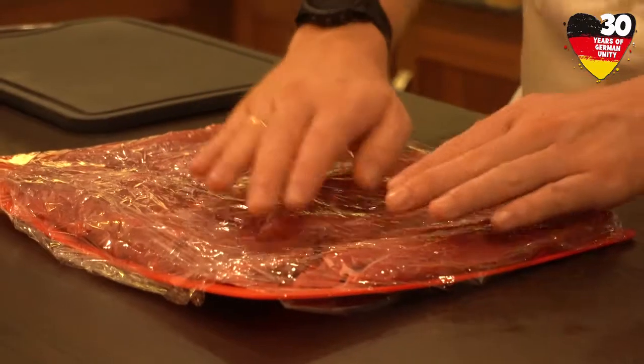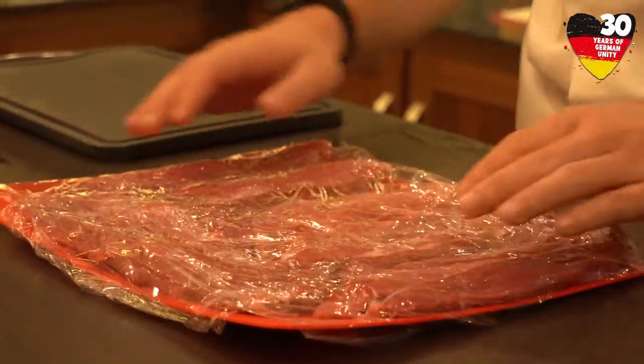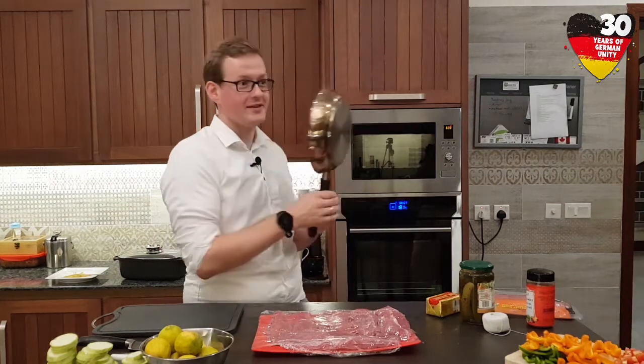Now we have cut all the meat into very thin pieces and we have covered it with some foil. We have to flatten the meat even more to have a very good basis to roll it afterwards. To do this we use a regular pan and we just hit it.